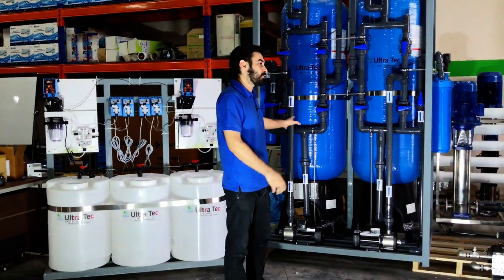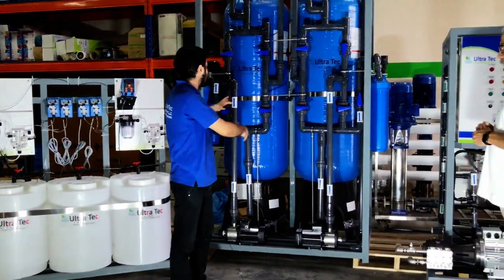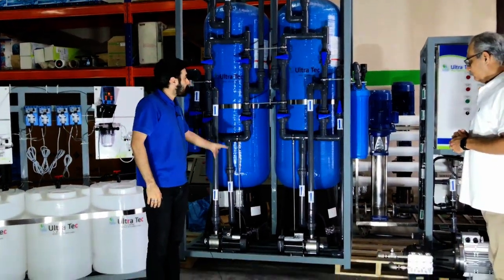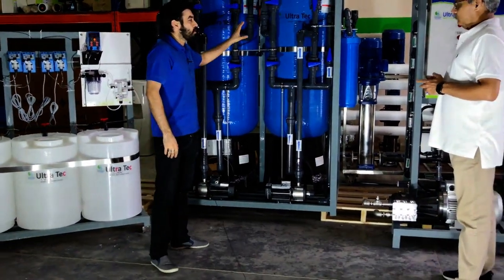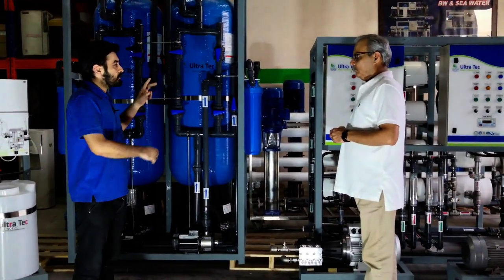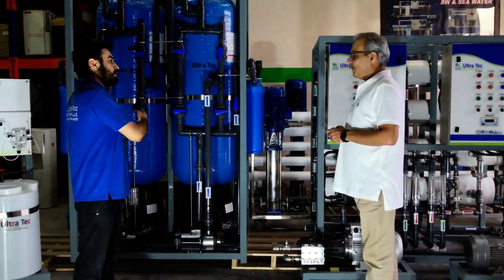I will start from this one because this is the first part. The water from the sea will directly come to this part. These feed pumps will take the sea water and pass it through the two multimedia filters. Before explaining all the system, I will tell you this is a 40-ton RO system.